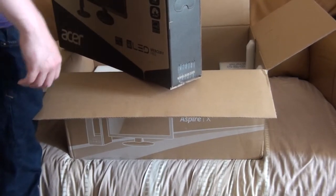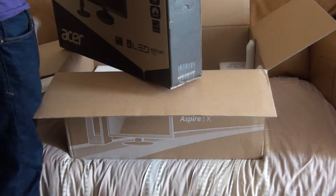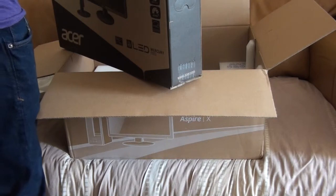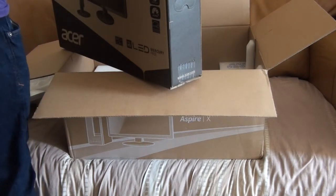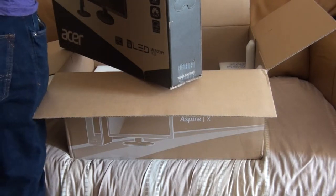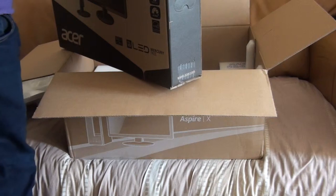I don't even know if this is going to fit on my desk. It's got a VGA cable and a power cable. There's a stand for it — let's sort this out now. It's just a screw basically. Manual — we don't need that. What the hell is that? A wall bracket? Oh, okay, it's part of the stand.